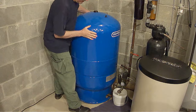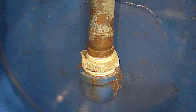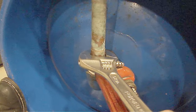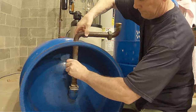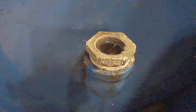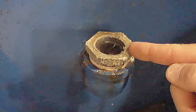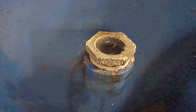Now we can remove the tank. The tank is on its side and I'm just going to remove this 1-inch copper fitting. Most of these tanks will have a one and a quarter inch thread on the bottom. Notice this adapter — this is a one and a quarter inch to one inch reducer adapter. I left this old one in because I'm going to be installing a new one on the new tank.